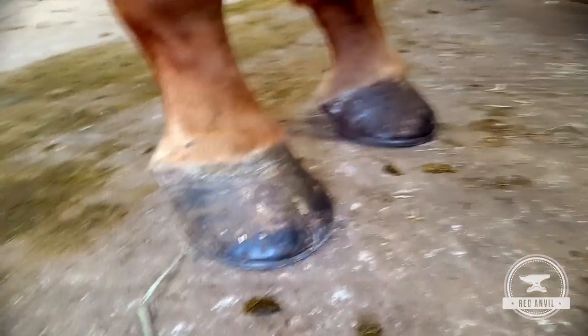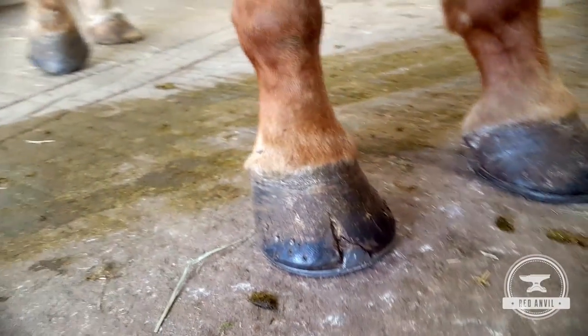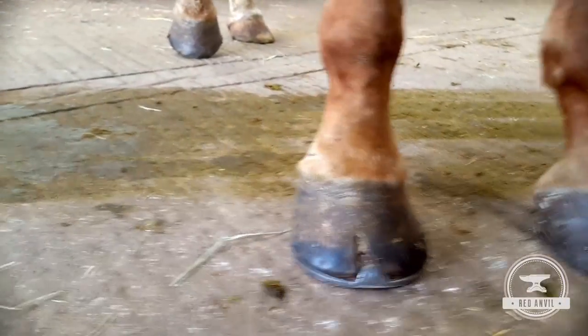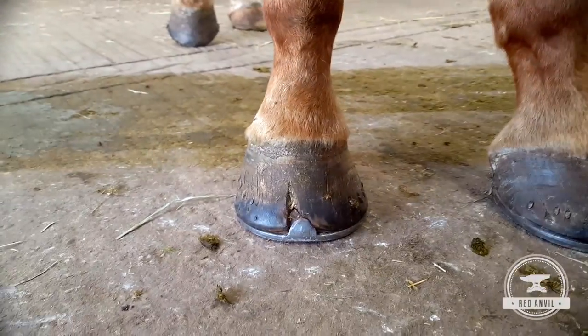They're nailed eight and eight, which is a bit different — normally you can get the job done with six. They're really dry; I presume they're just overdue because the hoof pass analysis isn't that bad, but they're not exactly how I would have put them together. You can see that big crack right in the toe, nailed four and four, and you can see how that hoof capsule is not straight at all.